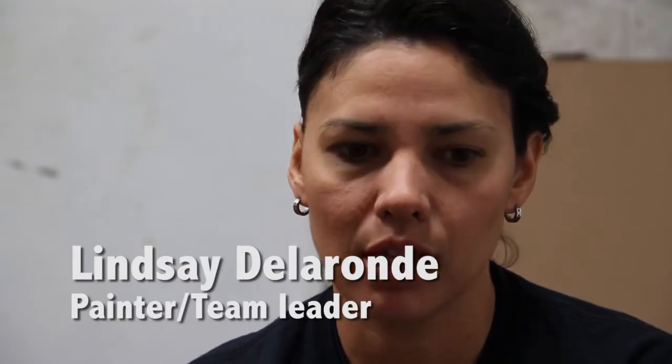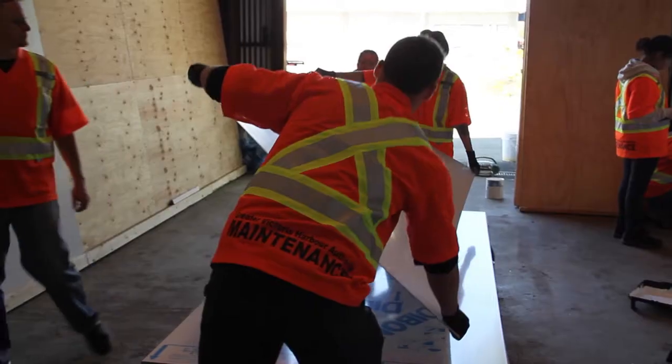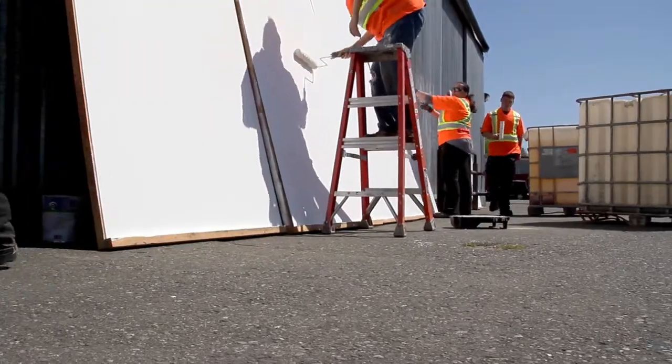Where we began is straight from scratch. Darlene and But are working on the images as we, the team, prep. Which looks like priming panels — a lot of priming. I really liked the priming. There's 105 panels in total.